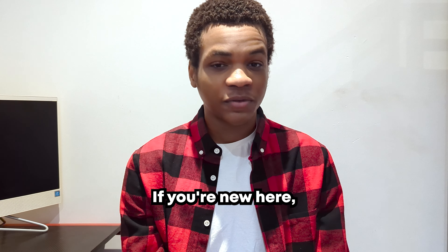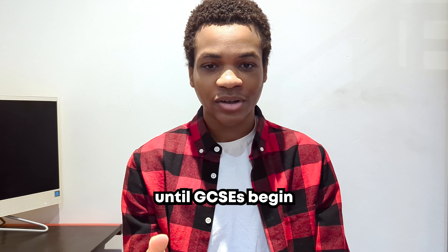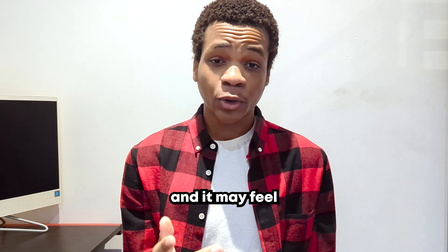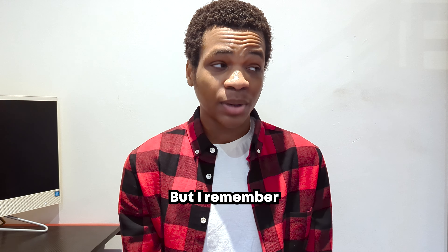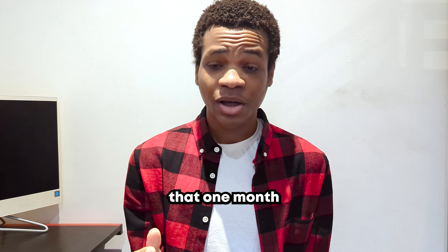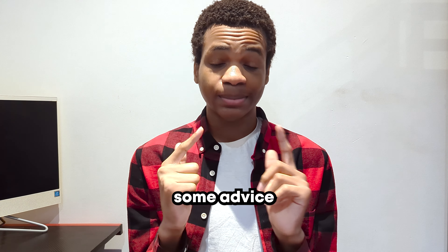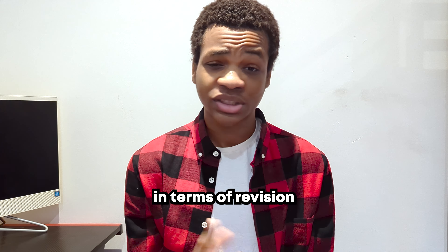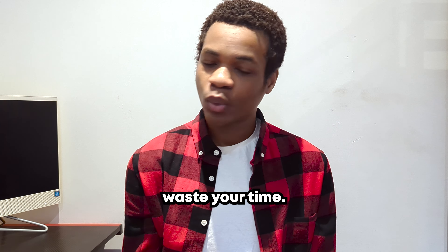Hello guys, welcome back to another video. If you're new here, my name is Elliot Anaquillo aka StudyL, and there is about one month until GCSEs begin in May. It may feel like one month is a lot of time to get completely ready for GCSEs, but I remember last year that one month went by really, really quickly. So today I'm going to be sharing some advice for you to get through this one month in the most efficient way possible in terms of revision, and stop you from doing things that may also waste your time.